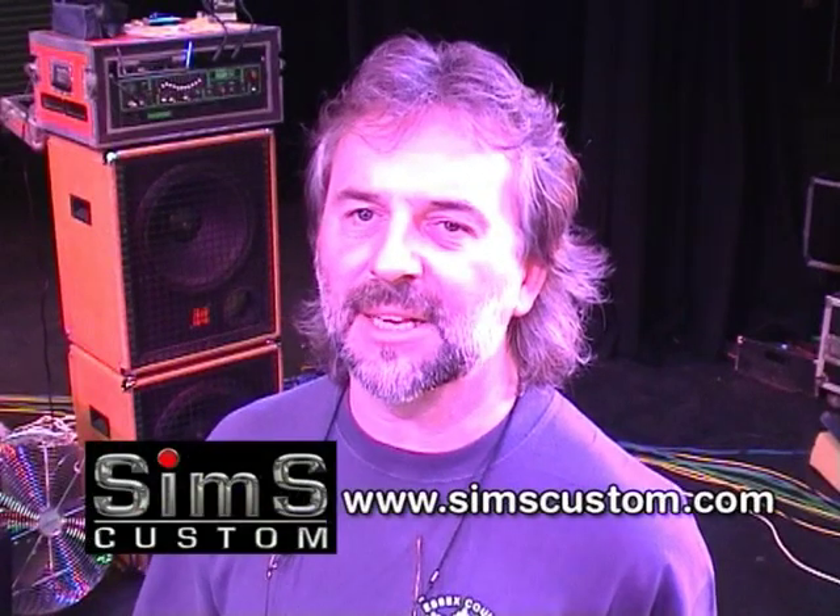Definitely worth checking out his website, which I believe to be simsled.co.uk. But if you just Google Sims — S-I-M-S — Sims lights, you'll get to his site. All kinds of photographs there, me included, Slim included. You can see what he's got up to. Fantastic.